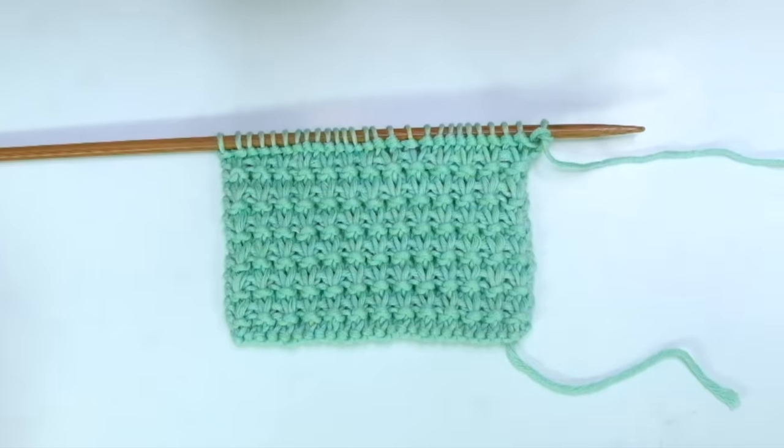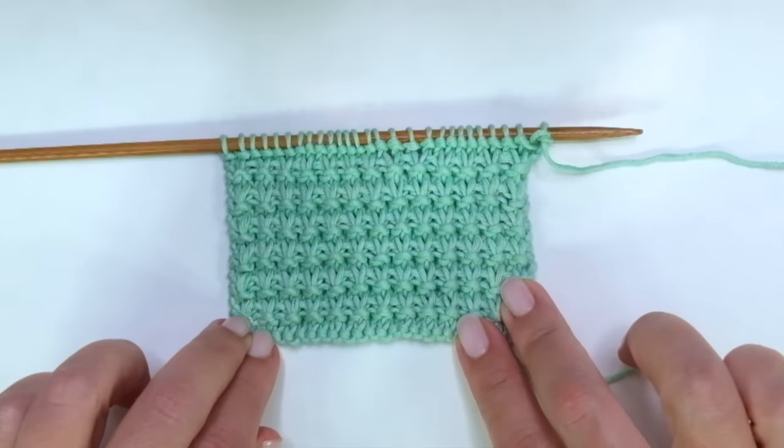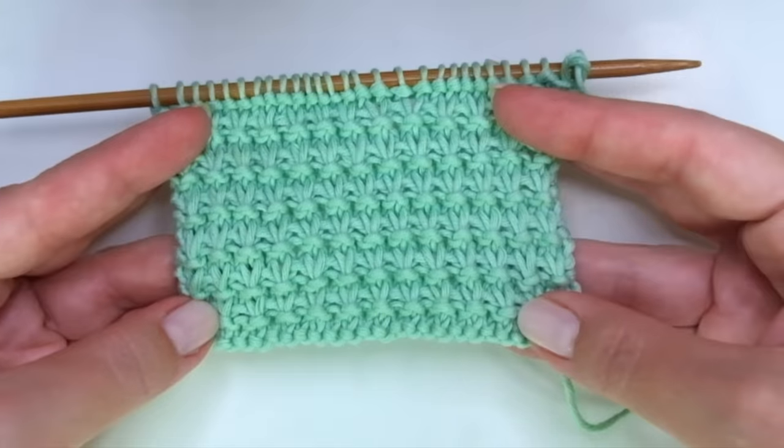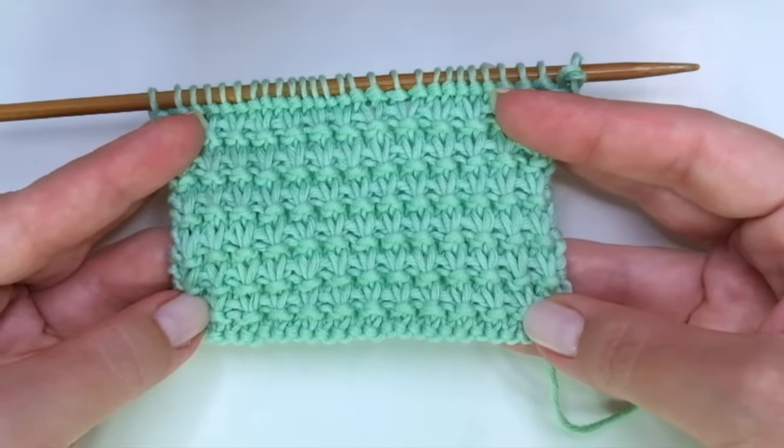Hello my little wooly! In today's tutorial you will learn how to knit a pretty stitch pattern called garter slip stitch. It's a 4 row repeat pattern full of texture, super easy to do, you don't even have to purl — it's magnificent.